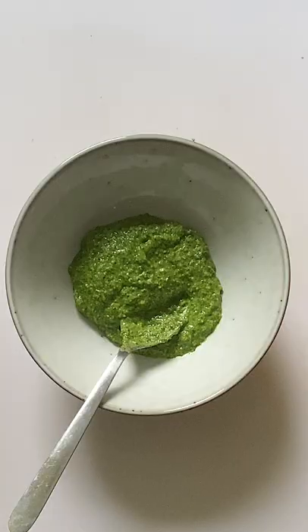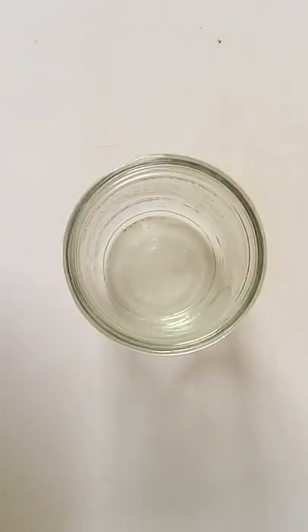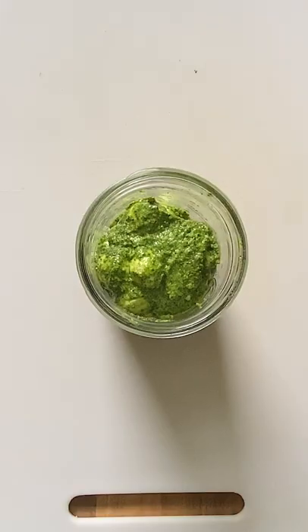Add three tablespoons of the freshly made pesto into a bowl. Then bring out little mozzarella pearls and coat them with pesto. Put in a glass jar and marinate for at least an hour.